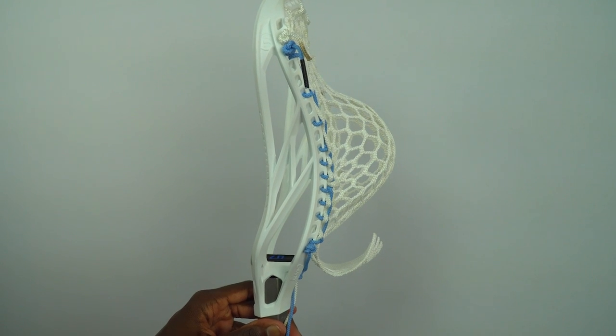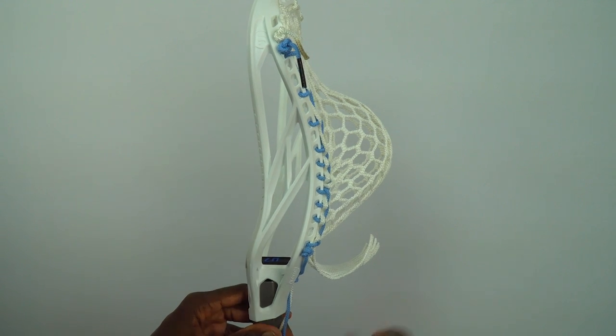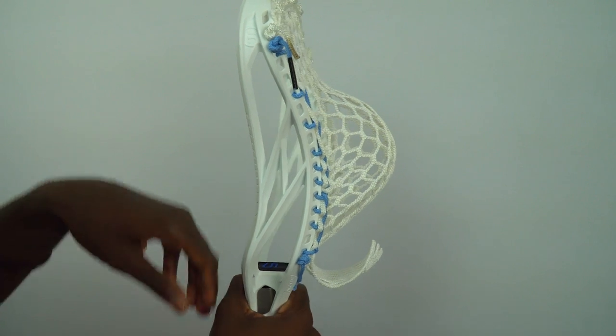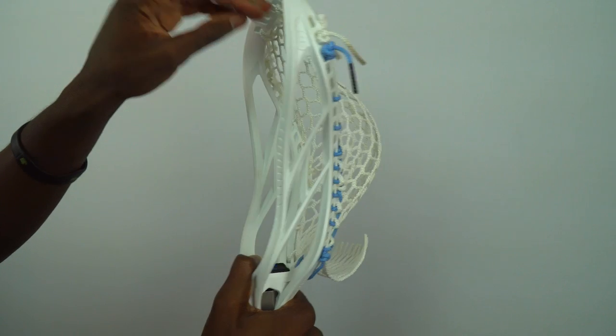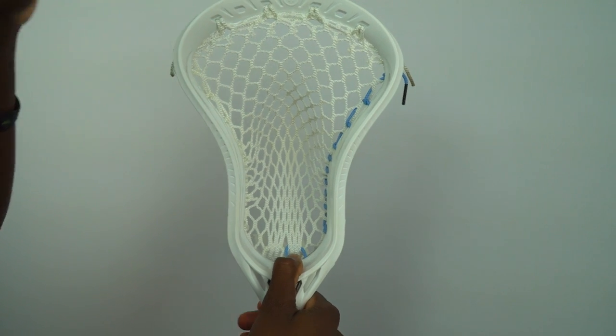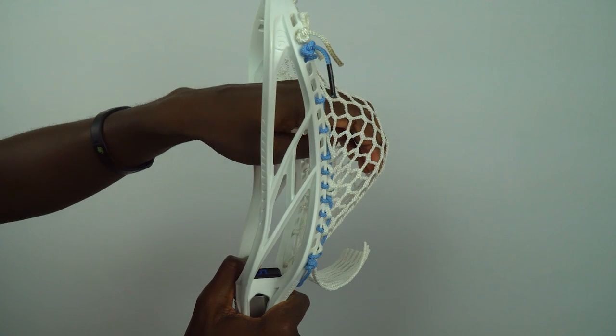Now we should have a really nice looking mid pocket in the Warrior Evo 5. It fits the shape of the head very well, as you can see with the curve of the bottom rail. This mid pocket will give you a nice smooth release without too much whip, and a very nice channel for good hold and accuracy. Overall, a very clean looking mid pocket in the Warrior Evo 5.